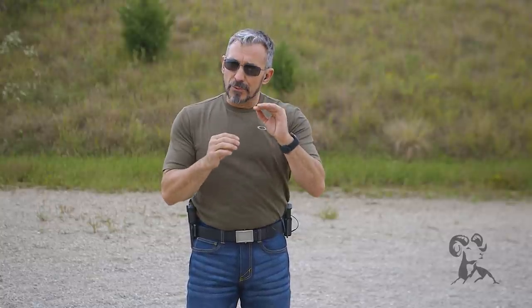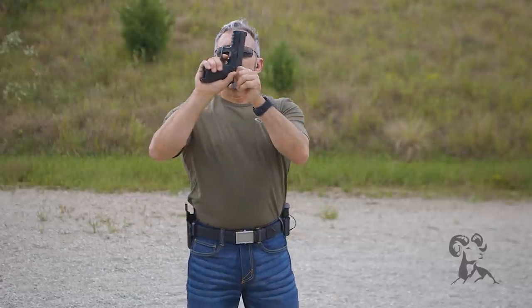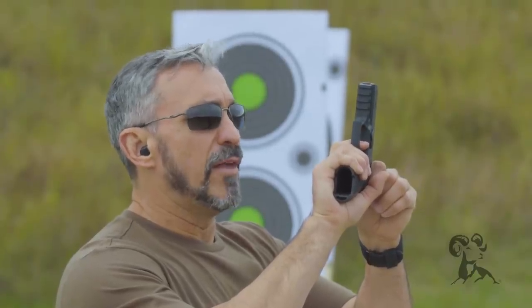Once you have been able to apply this using those voice commands — slop, slack, squeeze — the next progression is going to be to move to a countdown. That'll be more of a three, a two, and then a one. So that might look something like this: three, then two, and then one.